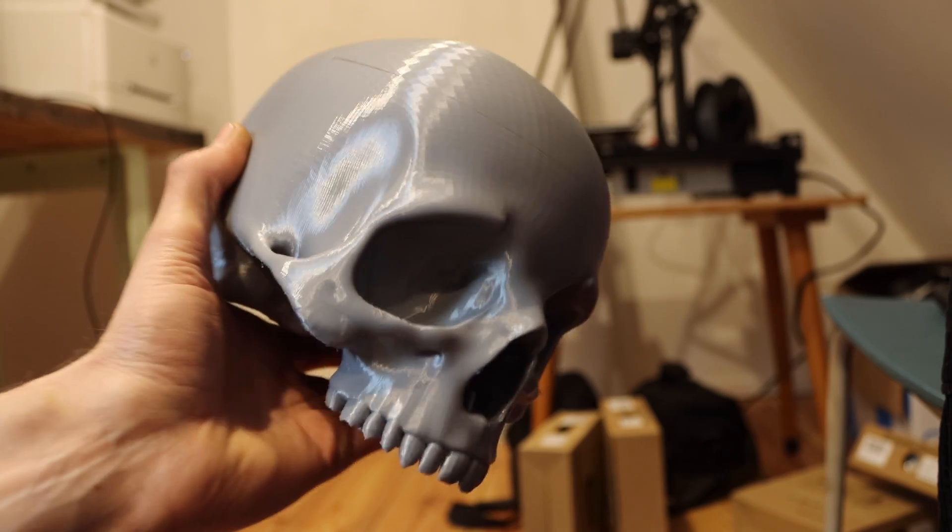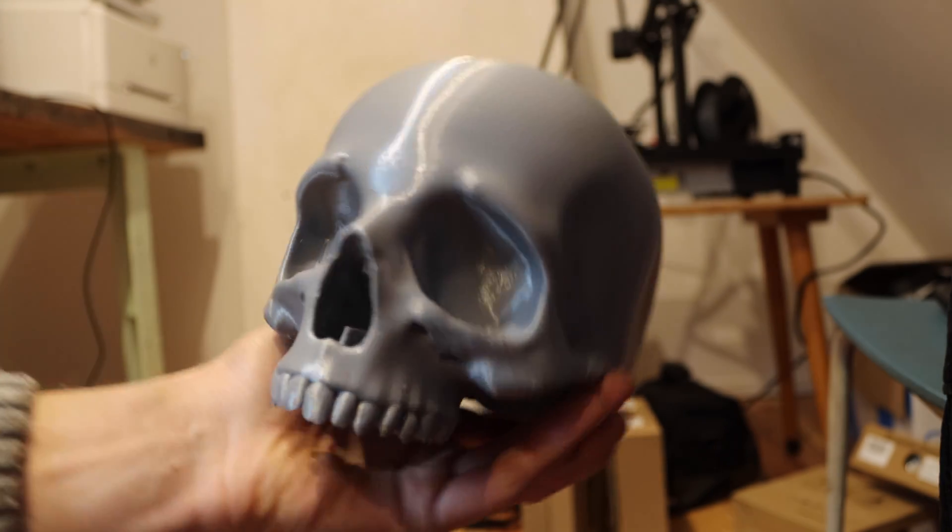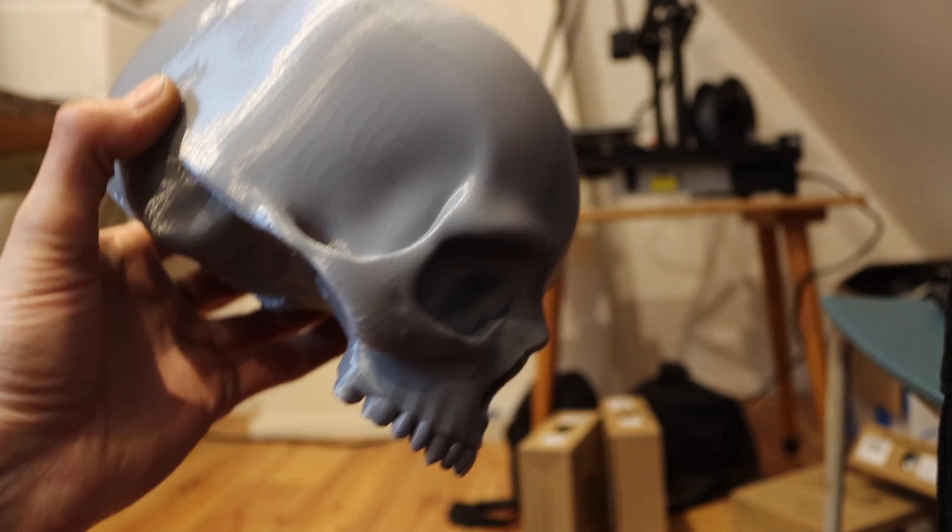I think the skull looks great. I printed it on medium settings. It can be printed in a higher resolution, or in a lower one for faster printing.